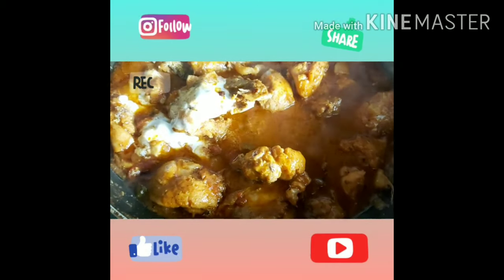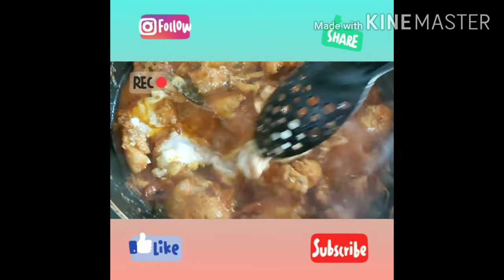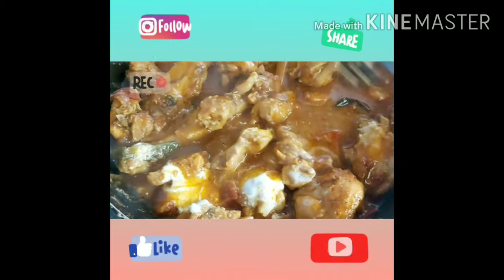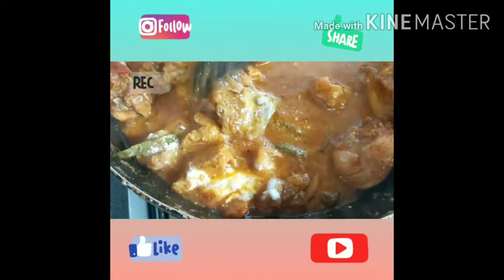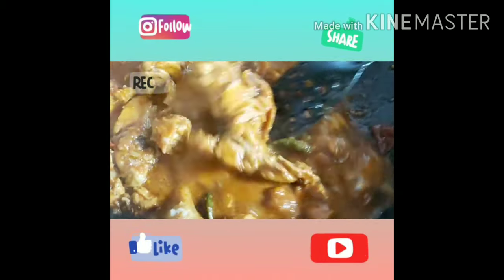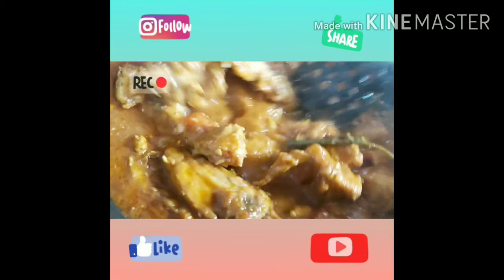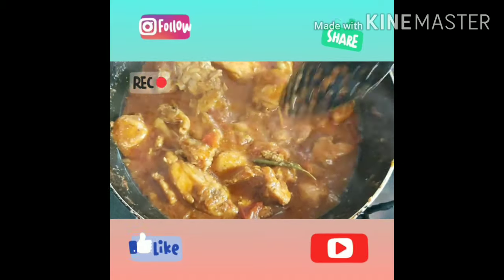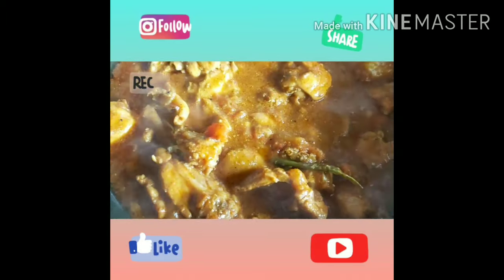Hello everyone, welcome back! How are you all? I hope you're doing well. So in today's vlog I'm going to show you chicken karai, and trust me this was so delicious. I'm not going to share the whole recipe because I wasn't able to record it, so I'm just showing you a few clips of chicken karai and the garden and the cooking stuff like that.